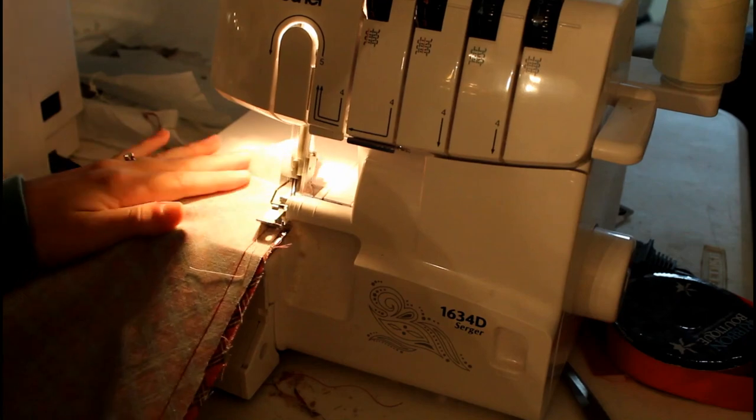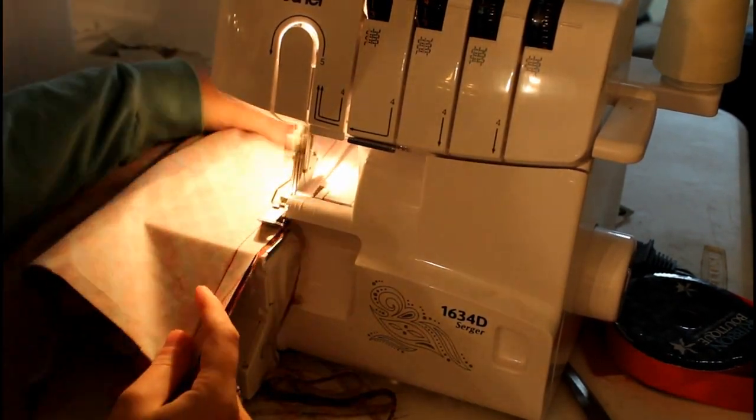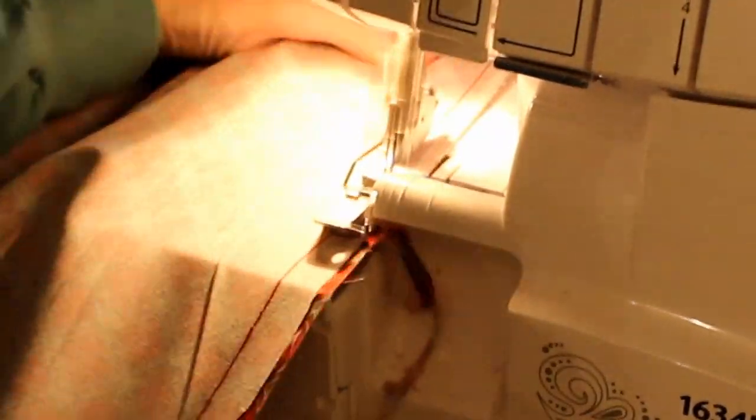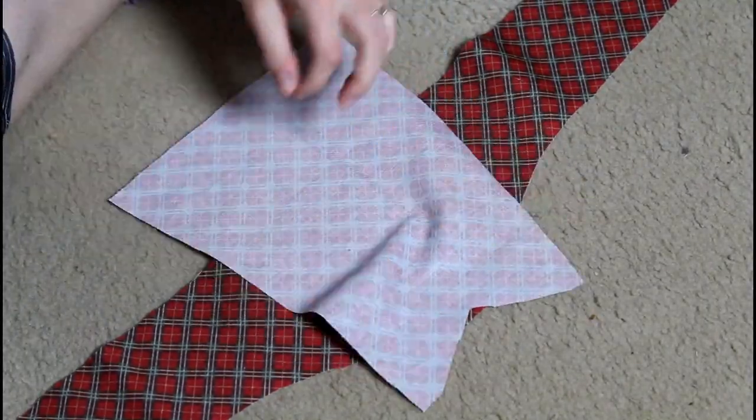One of my sewing machines that I don't normally get a chance to use because of historical sewing is a serger — it's such a fantastic way to finish seams. So here I am serging those seams that I just sewed on my sewing machine, to finish them off nicely.